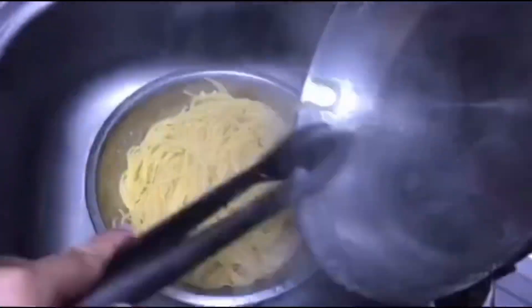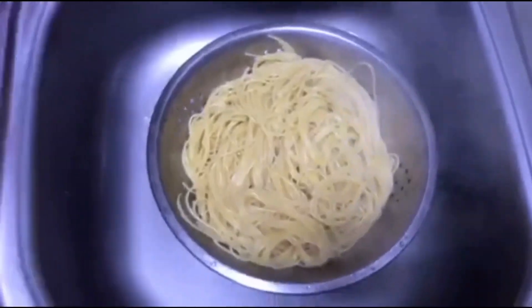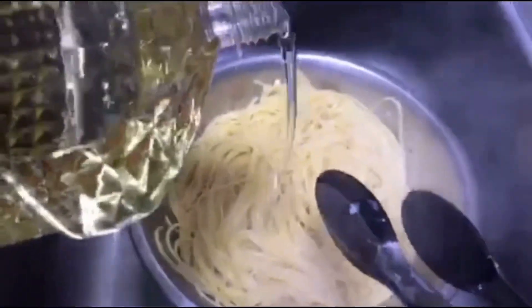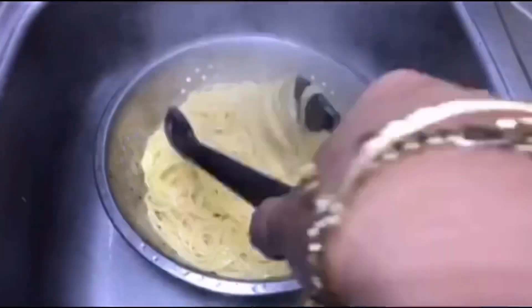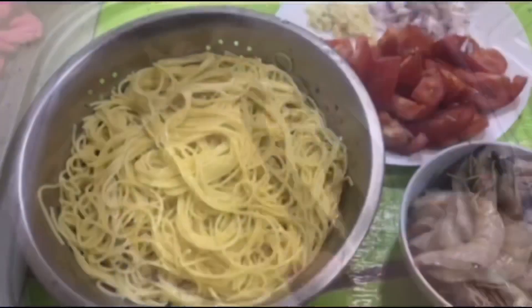Once you've achieved al dente, transfer the pasta to a strainer to drain the water, then coat it with oil right away. The reason for this is so the pasta strands won't stick together. This is the only time you add oil to the pasta — because we're used to adding oil to the water at the beginning, but that's not correct.